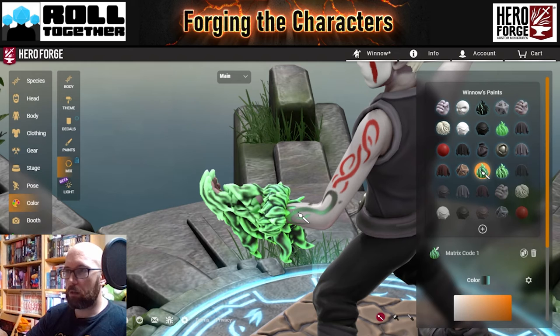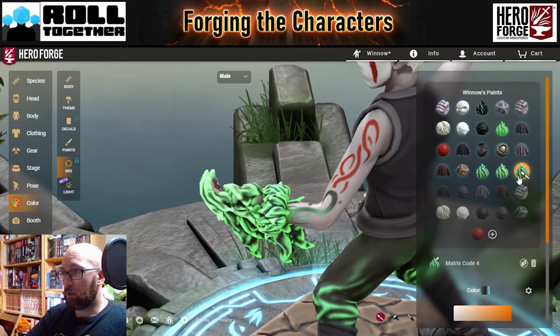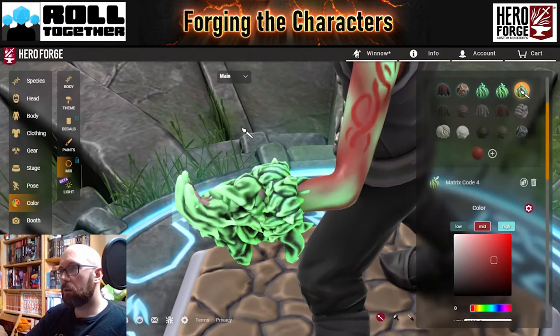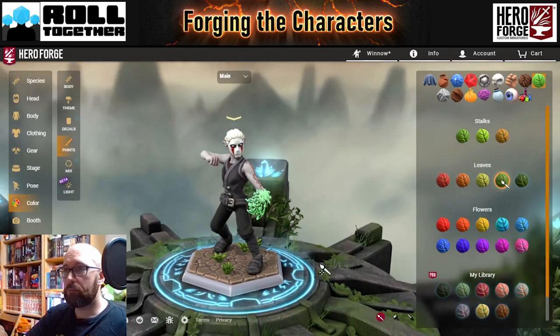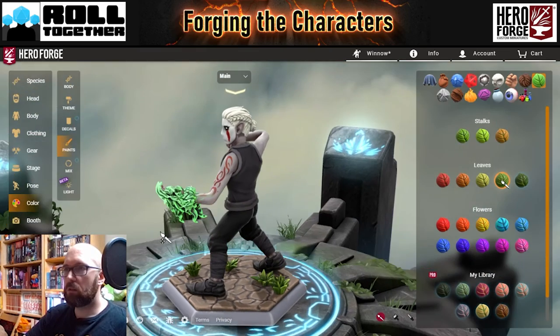I'm going to try and make it look like the Eldritch tattoo is what's enveloping the hand. I want to do that by adapting this — first creating a copy and placing that onto the tattoo, then opening up the colours. That mid one seems to be the one creating the darkness, so I want this to now match the red of the tattoo. There you go — one Winnow, replete with distinct mask and Eldritch Claw.